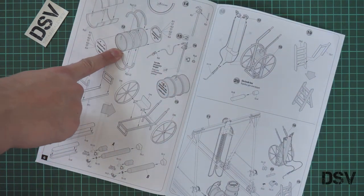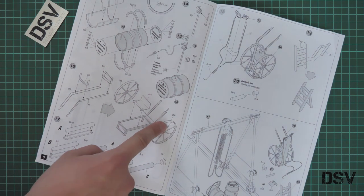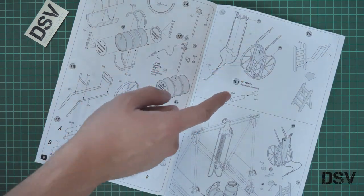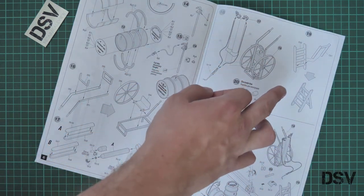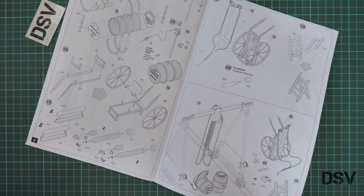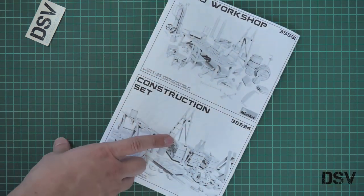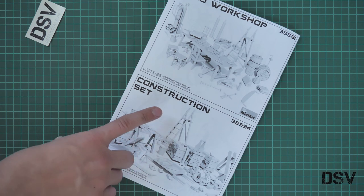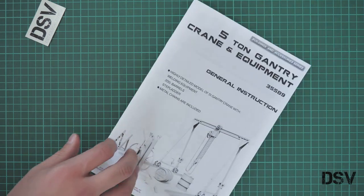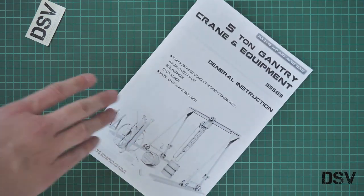Here we assemble the drums, and next we assemble the oxygen bottle tray. As you can see, you will have to add some wiring. Then we continue with the ladder, and then you can combine all this stuff together to get an interesting scene. We also have a small picture showing other kits from MiniArt from the same series — a field workshop and a construction set. If this kit is not enough for you, you can buy two more to create an even more convincing scene.